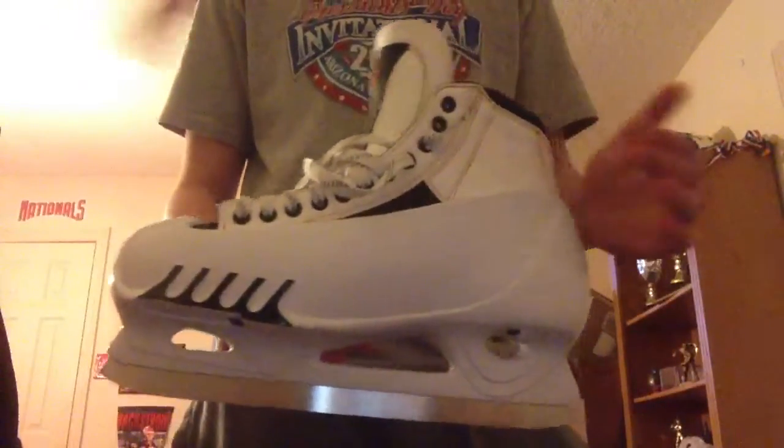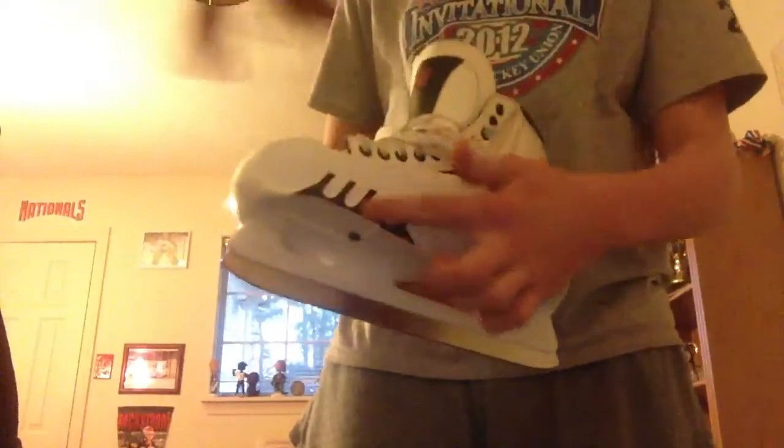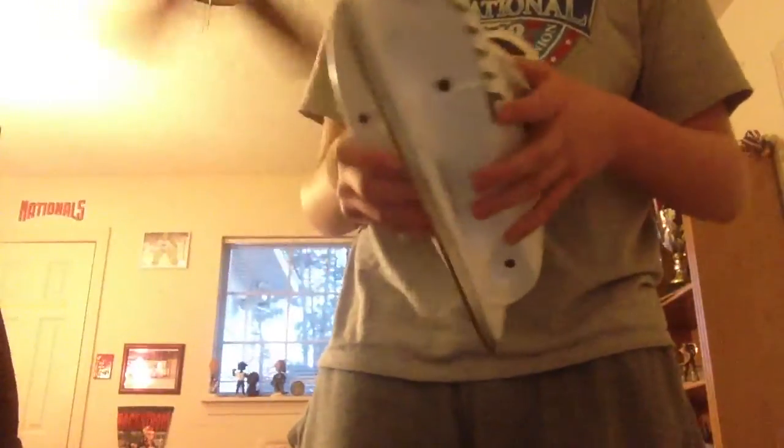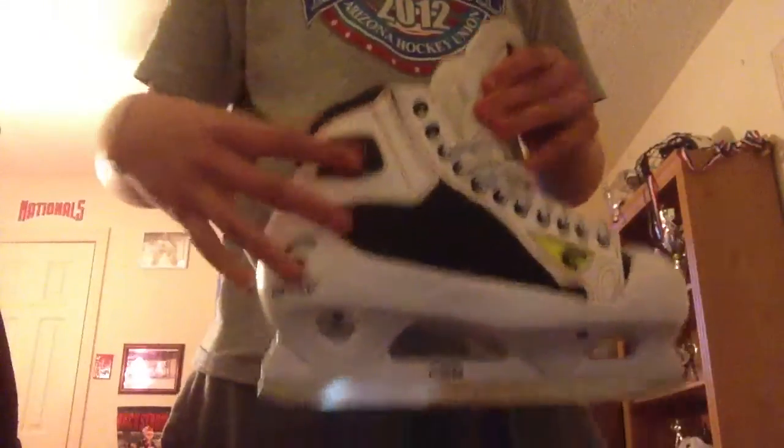They do have the old Graf cowling on them. I'm probably just going to keep the old Graf cowling — they feel exactly the same as the new ones, pretty much. It's just that they shave the cowling down a lot. I'm going to shave all this off, so that will definitely cut off some weight. It's got the same Graf black mesh liner in there, which I really, really liked. I already had G50s before — I had my Carey Price skates.